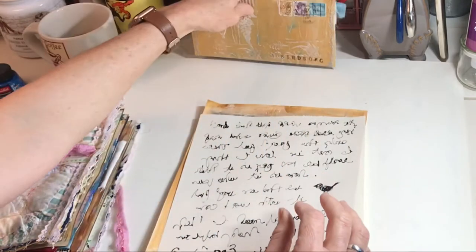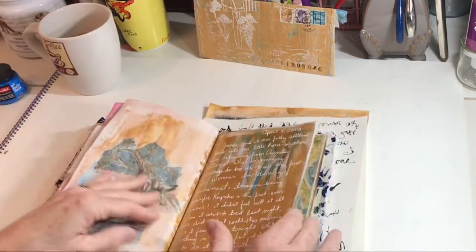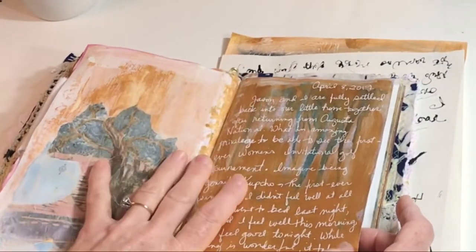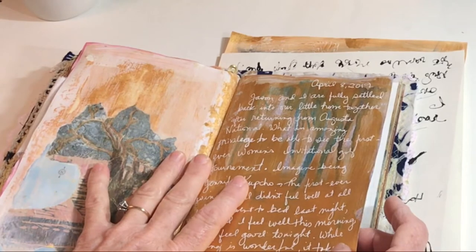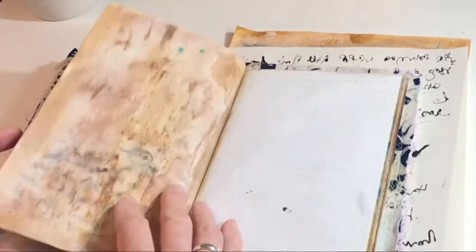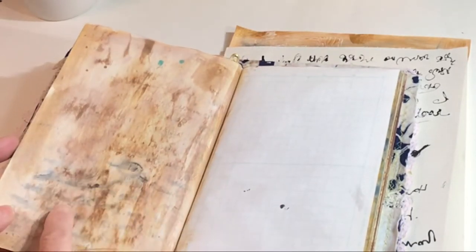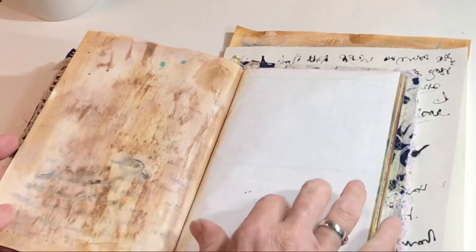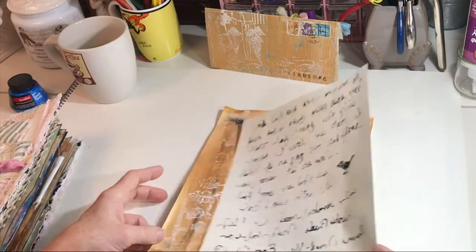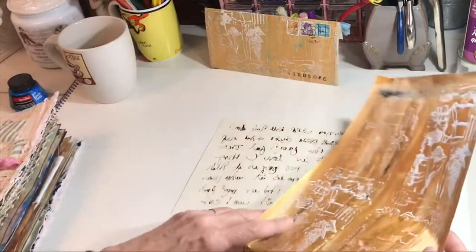I decided I was going to make some more, and it all started from this page in the journal where I did several transformations — and I loved your comments on that. Gina, I could hear you saying, what are you doing, lady? So we found out that this ink came through. There's the little bird. I did some distressing on this, and I decided to try to do some of this on purpose and tried some different inks.